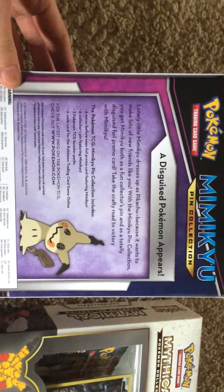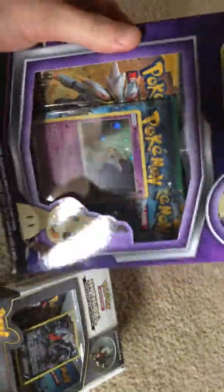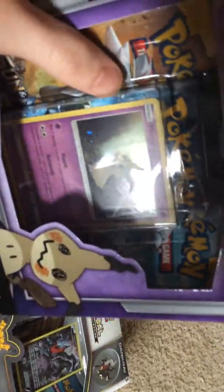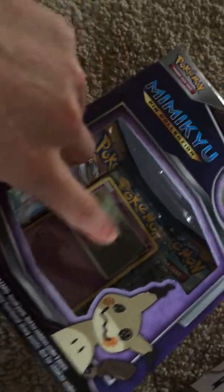The box description reads: 'Lonely little Mimikyu dresses up as a Pikachu because it wants to make lots of new friends.' With the Mimikyu Pin Collection you get a Mimikyu collector's pin and a totally disguised foil promo card. In this box you get two Sun and Moon packs and a random other pack — I think it's a Fates Collide pack. The promo card has been knocked out of position, so I'm hoping this hasn't been opened because the boxes don't look very well kept. There's a knife mark right there. We're going to start with the Mimikyu box.